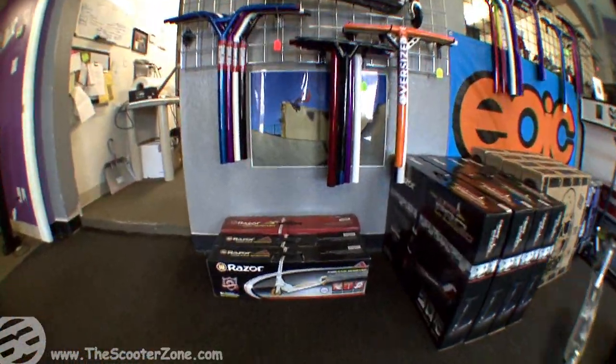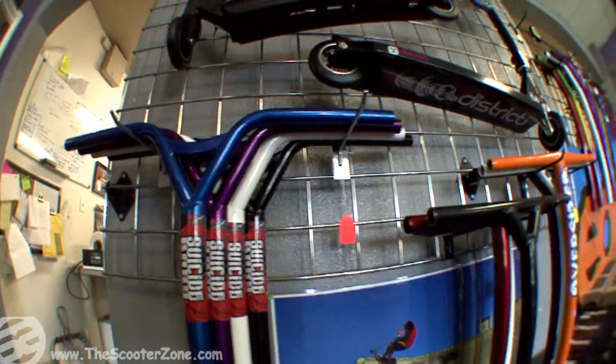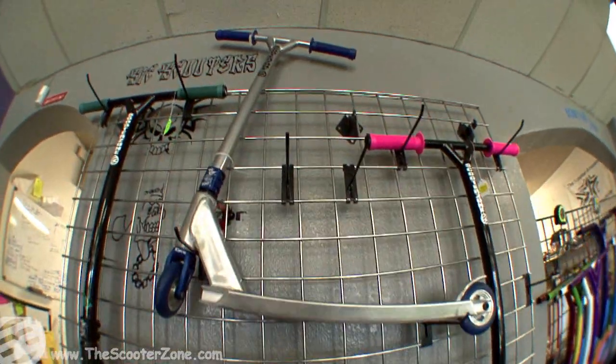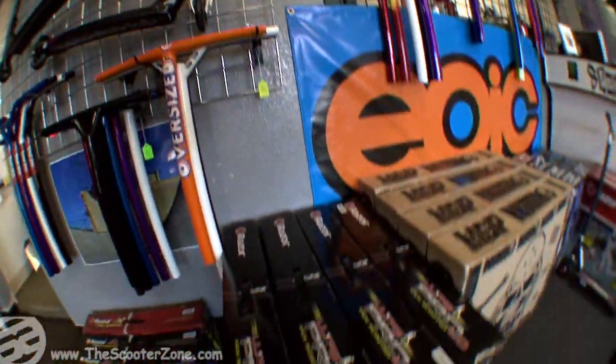This is a little on my face. We're doing super cool stuff down here at the zone now. We got forks and stuff now.